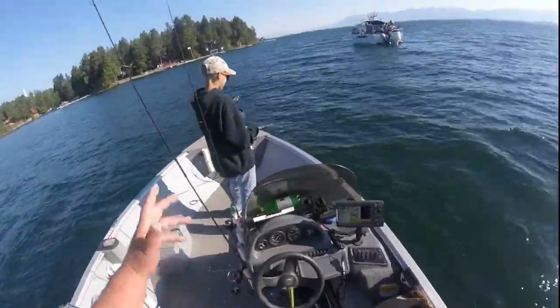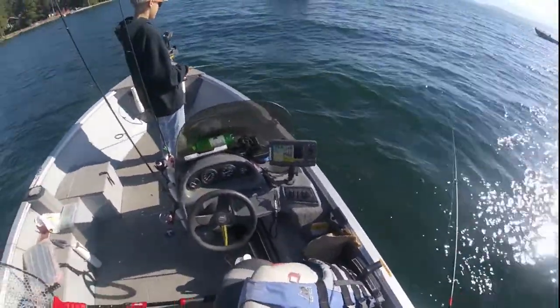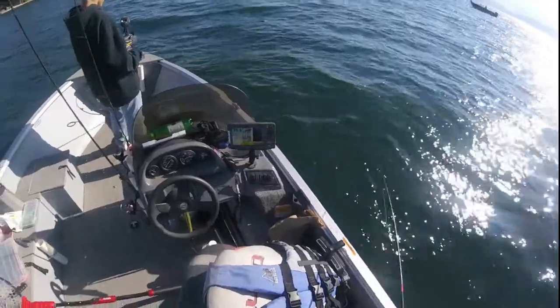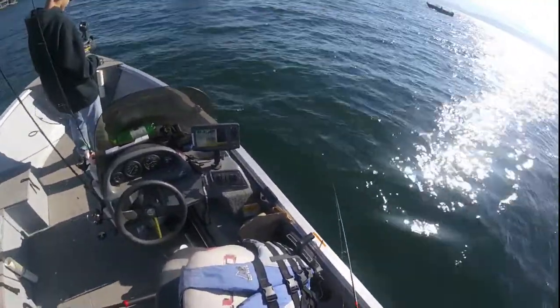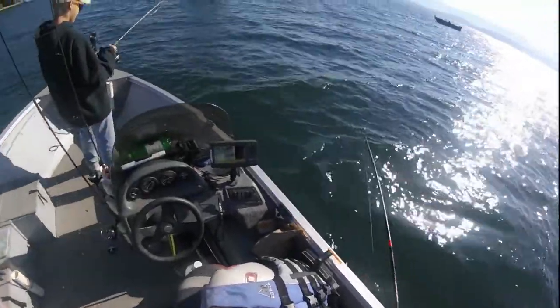This is my helper Tristan Banzant. He helps me in the shop and we're out here testing the whitefish lures out. They've been doing pretty good — fish on, fish on!